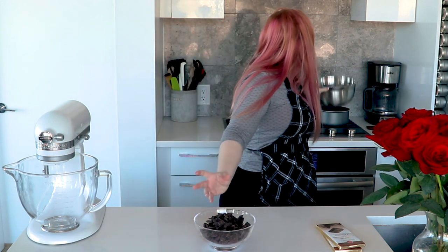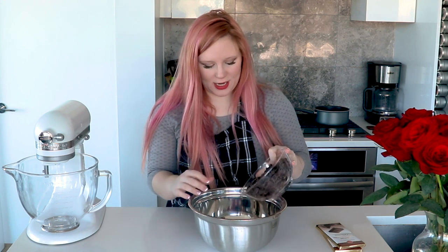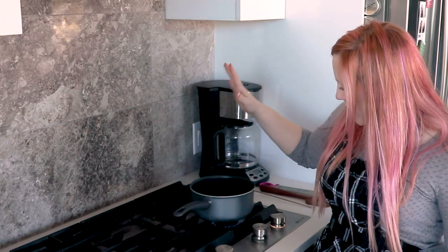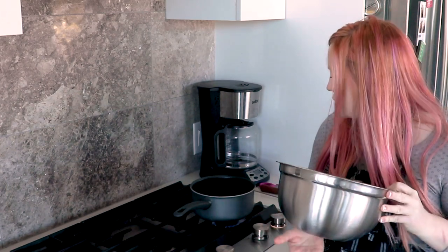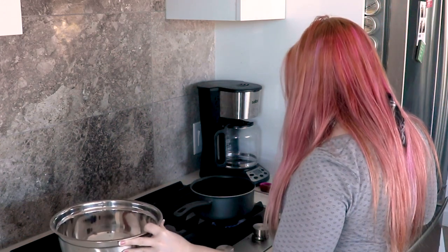Chop it up into small pieces and for the first method, get a metal bowl and put about two-thirds of the chocolate in here. Keep about a third of it in a separate bowl. Then we're going to heat this over a saucepan — just a regular saucepan with a little bit of water in it — and put the metal bowl over the water to heat the chocolate more gently. Make sure that the water doesn't come high enough to touch the bottom of the bowl because then it's going to be really difficult to control the heat.